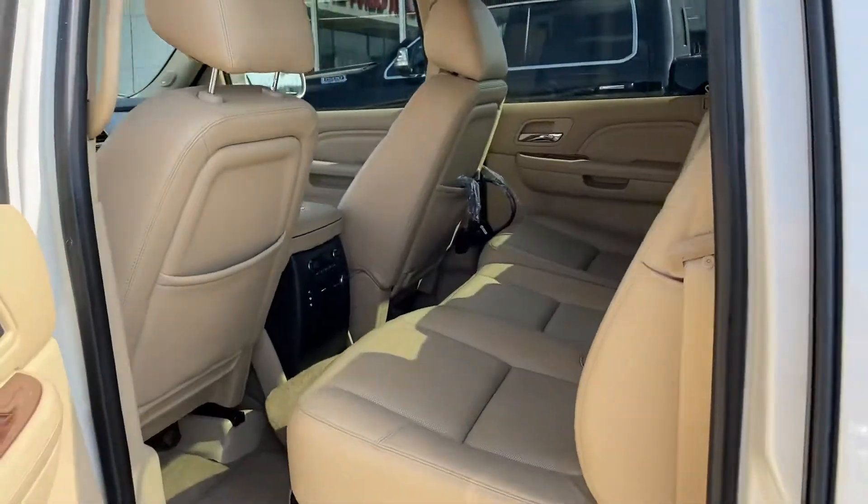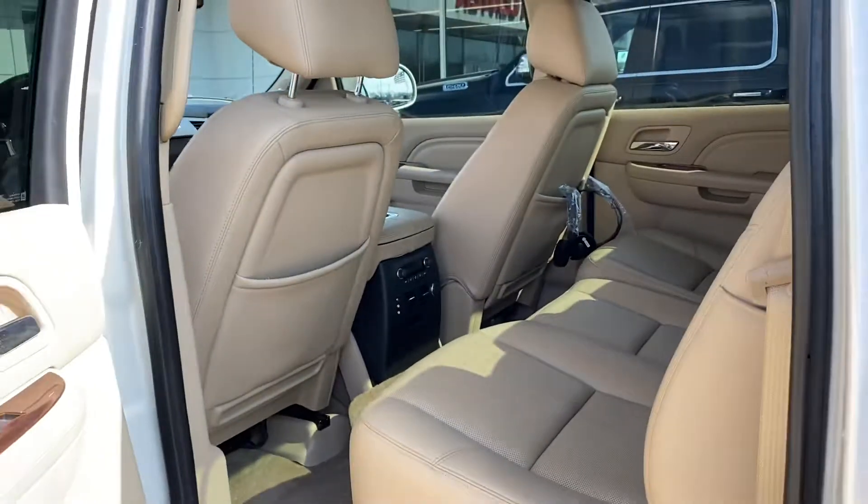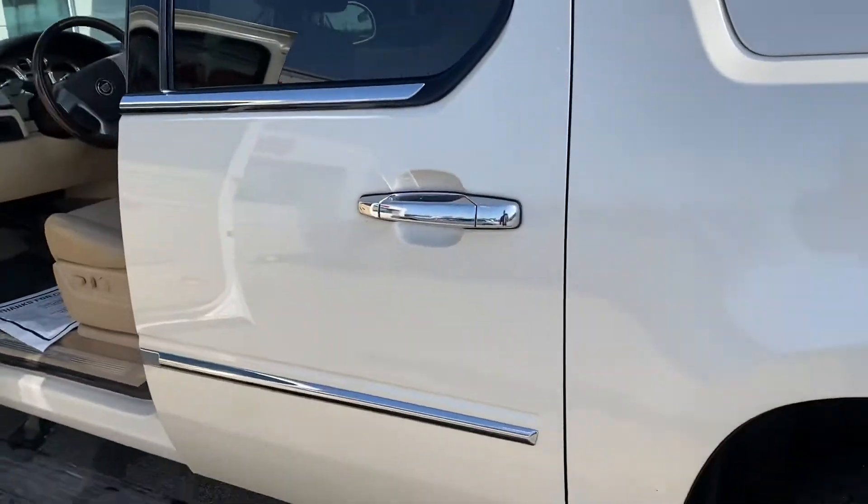Interior turned out real well as well, but I will give these leather seats another quick clean myself. I'm kind of a psycho about keeping cars clean, so I will make sure it's my standard of clean.